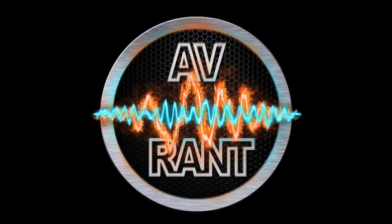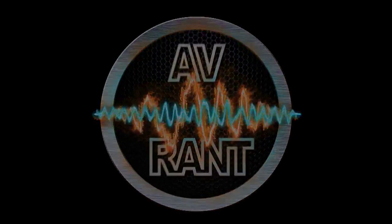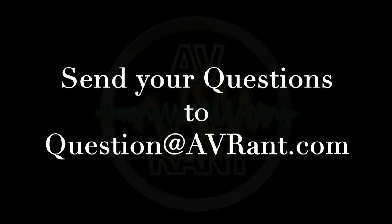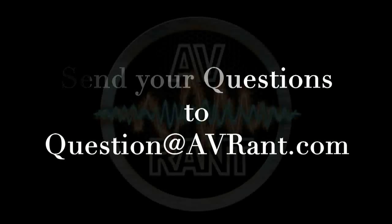We are your home theater and A.V. questions answered. This is A.V. Rant. Want your home theater or A.V. question answered by Tom and Rob? Send it to question at AVRant dot com.